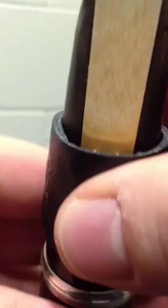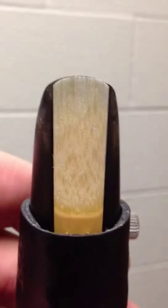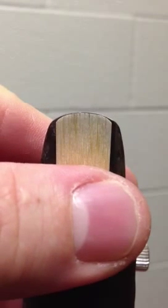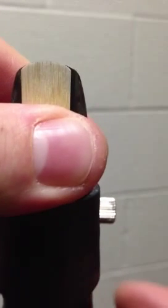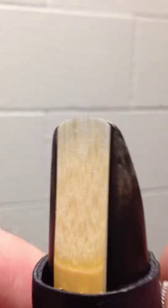Then you slide the ligature carefully on the mouthpiece. It might kind of hold the reed in place. If it doesn't, you might have it off whack — you need to readjust it towards the center. Once you get it in the right spot, you screw the screw tight.